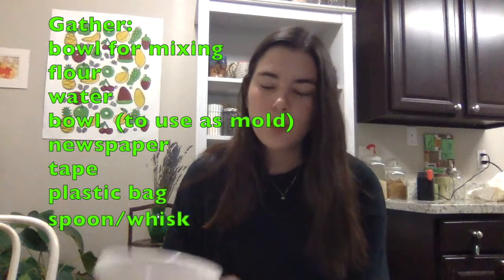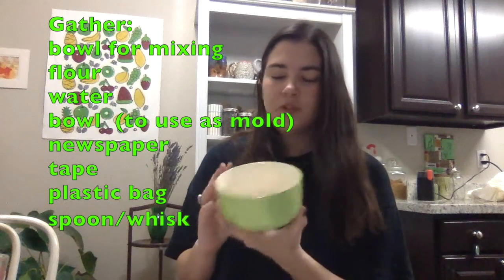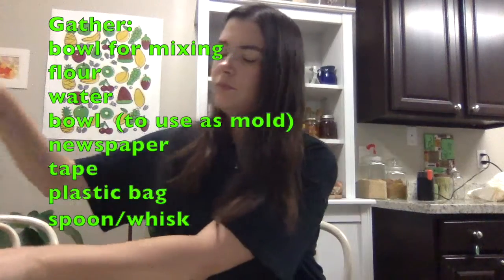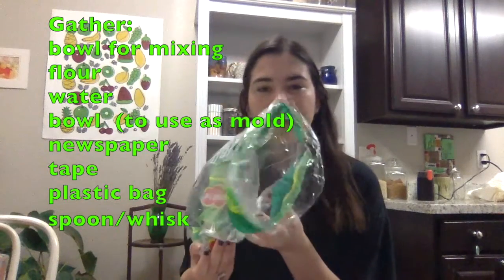The only materials you'll need are probably things you can find at home. You're going to need a bowl to mix some glue into, flour, some water, another bowl that's probably a little smaller, some tape, scissors, newspaper, a whisk or spoon, and a plastic bag.